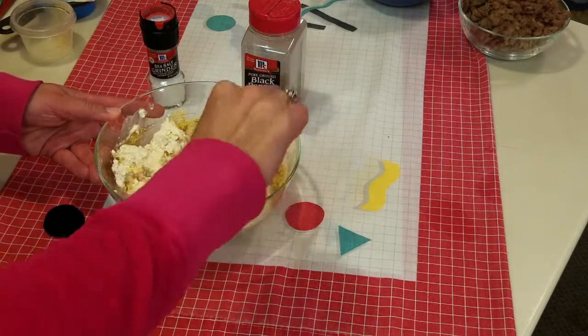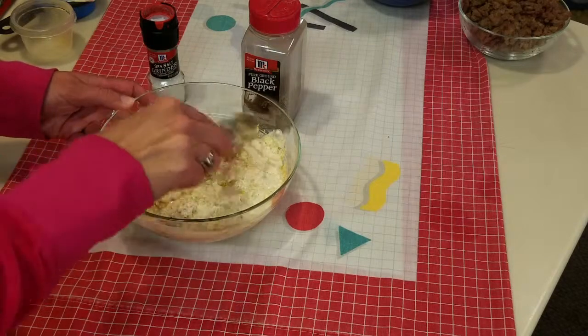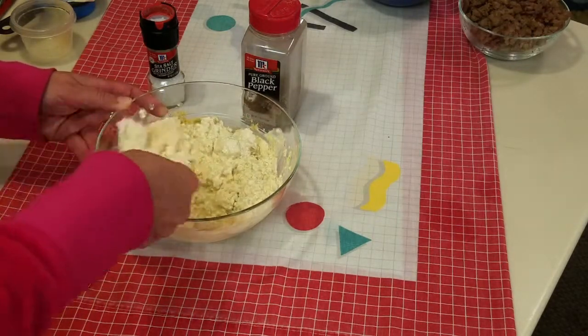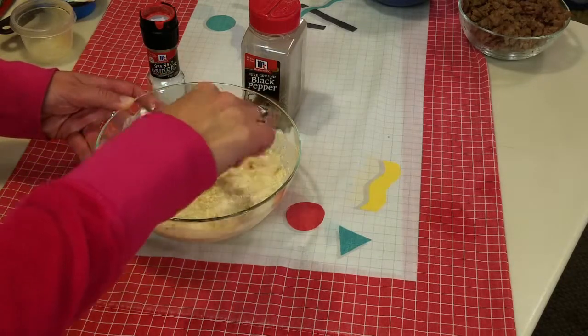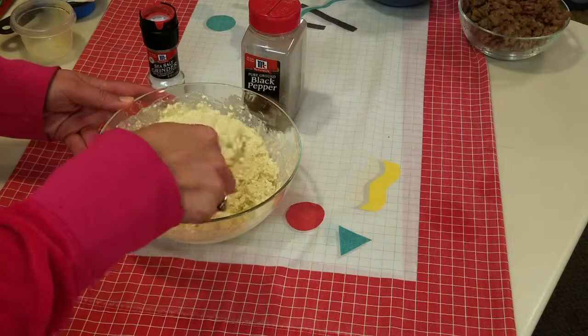The nutritional yeast adds a nice color and also a nutty, kind of cheesy flavor. Ricotta is not very strong, so you just need that texture and color in the lasagna to make it right. It's okay that it's a little juicy because we're using dry lasagna noodles and it will need all the liquid it can get.